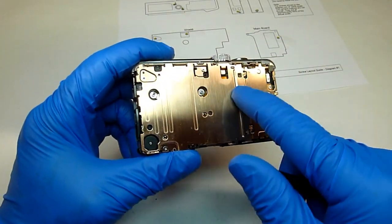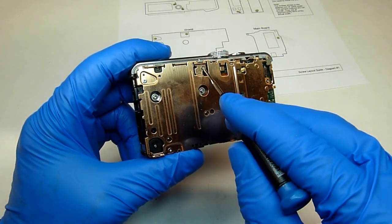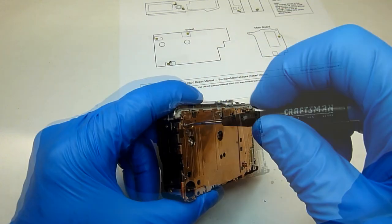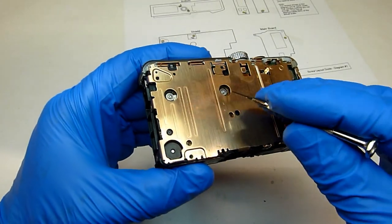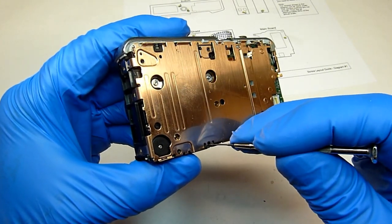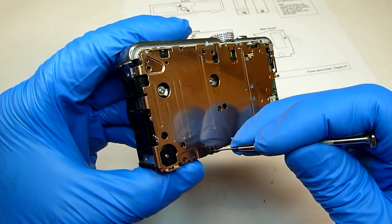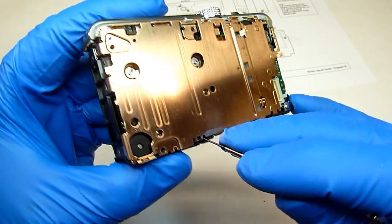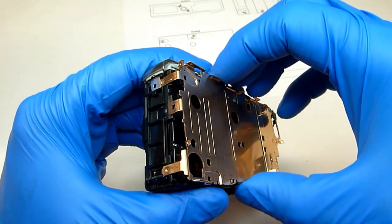Now we'll take this metal shield off. There are three screws that hold it in place — one here, here, and here. With the three screws out, all we need to do is release this little catch right here. This plastic piece has a little notch that goes inside this shield. All we have to do is put a screwdriver in there, push the plastic back and lift the shield up at the same time, then you ought to be able to just pull the whole shield off.